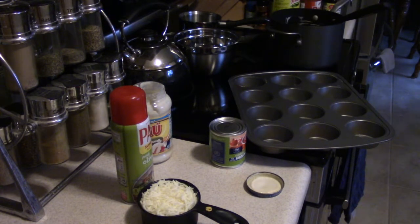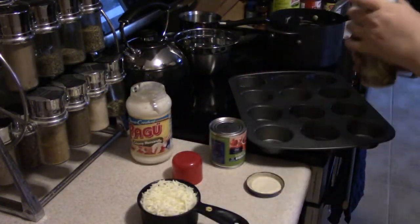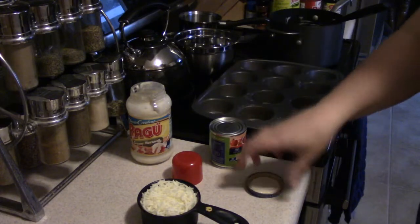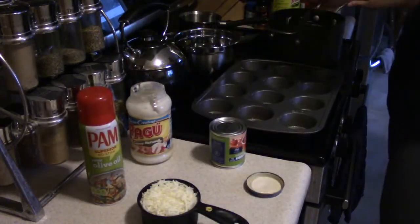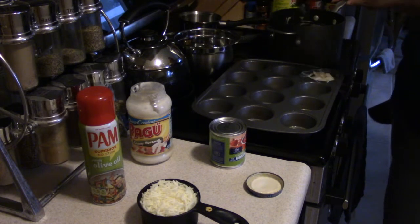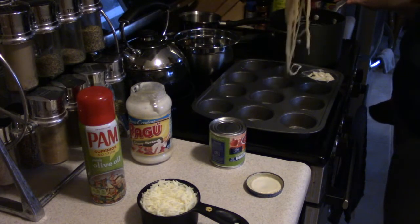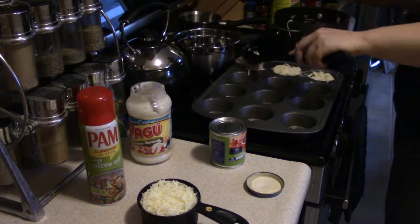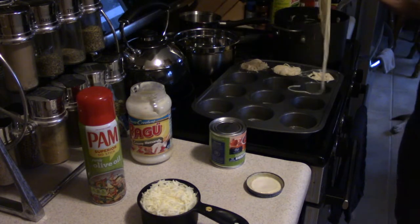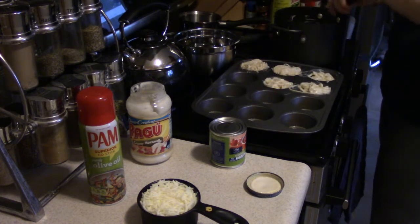I forgot to spray these with Pam and it's right there — usually not this dummy dum-dum. So basically take your spray — okay, there's that. You take your pasta, you put it in here. Wouldn't that have been fun if I filled all these cups, got everything baked, and couldn't get anything out? I used about a half a box of thin spaghetti.